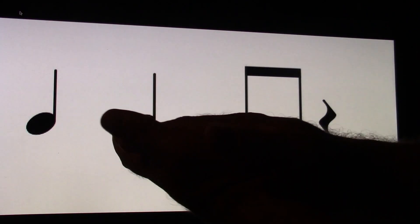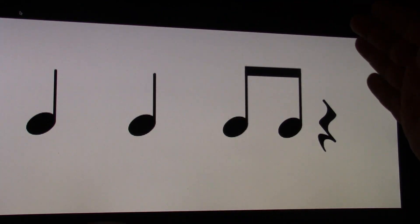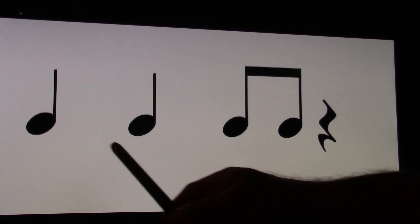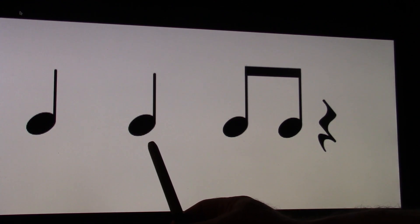Let's go to the next one. One and, two and, three and, four and. One and, two and, three and, four and.